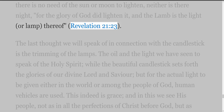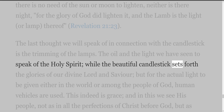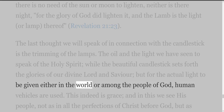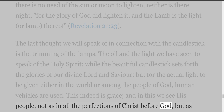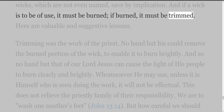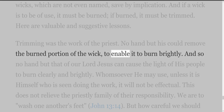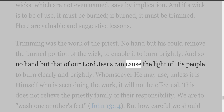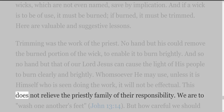The last thought we will speak of in connection with the candlestick is the trimming of the lamps. The oil and the light speak of the Holy Spirit, while the beautiful candlestick sets forth the glories of our divine Lord and Saviour, but for the actual light to be given either in the world or among the people of God, human vehicles are used. This indeed is grace — and in this we see his people, not as in all the perfections of Christ before God, but as wicks, which are not even named save by implication. And if a wick is to be of use, it must be burned; if burned, it must be trimmed. Trimming was the work of the priest — no hand but his could remove the burned portion of the wick, to enable it to burn brightly. And so no hand but that of our Lord Jesus can cause the light of his people to burn clearly and brightly. Whomsoever he may use, unless it is himself who is seen doing the work, it will not be effectual. This does not relieve the priestly family of their responsibility — we are to wash one another's feet (John 13:14) — but how careful we should be to let him control us if we are to serve him in ministering to one another.